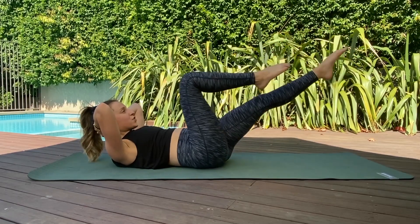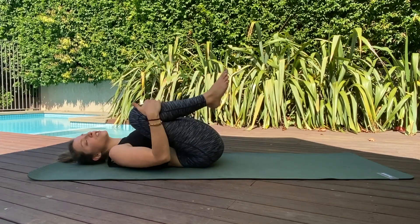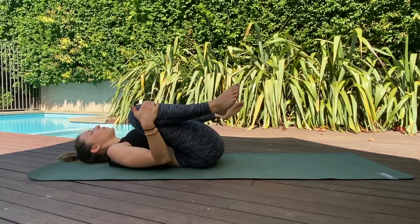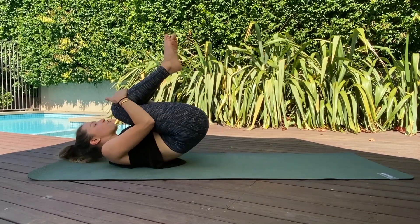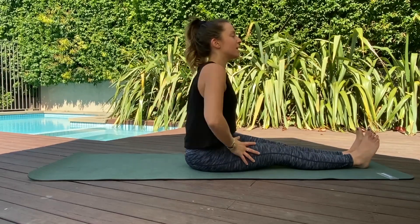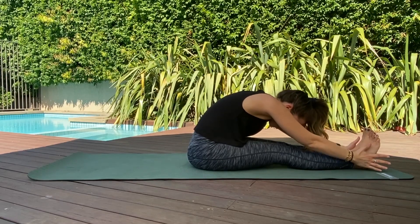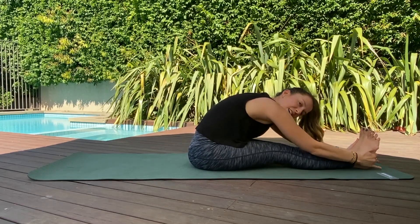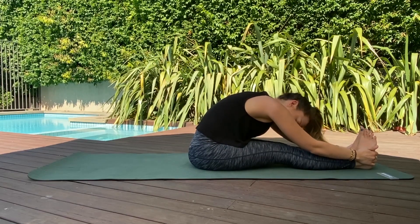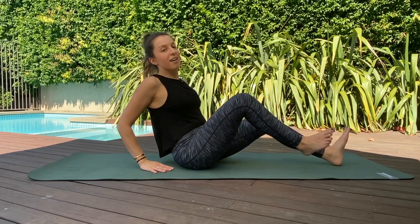Bend those knees into the chest, wrap your hands around those shins — one in each hand — and circle those knees out and around away from each other. Pull those knees into the chest, drop yourself up to sit, extending those legs all the way out. Sit nice and tall, reach the arms up, lengthen through the spine, and fold the body forward. Reach your hands to wrap around your ankles, calves, or feet — wherever you can reach — and pull yourself forward, shaking the head from side to side. Let any tension go.